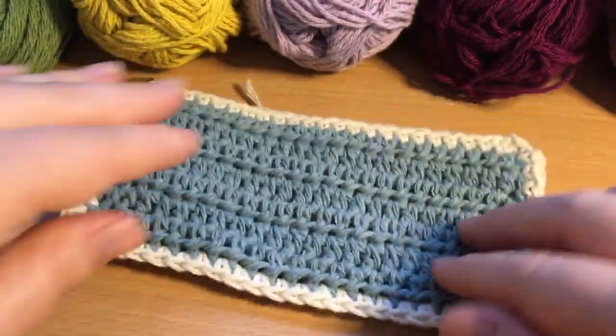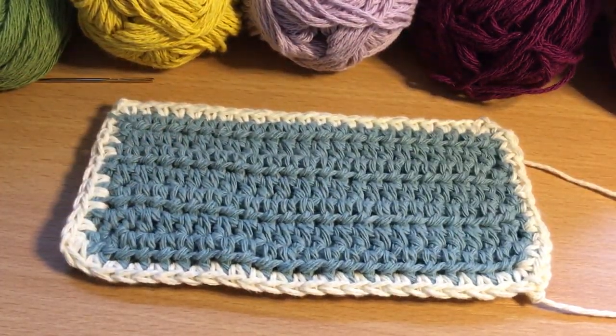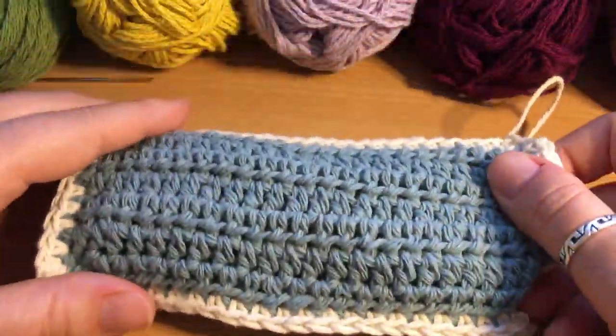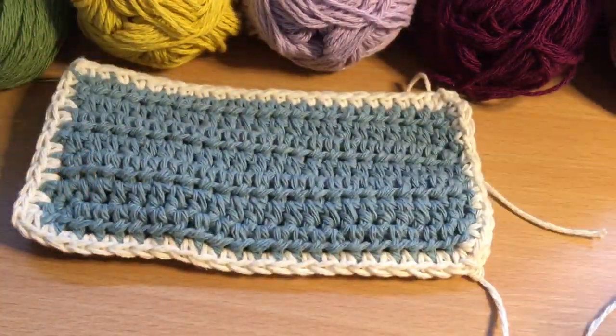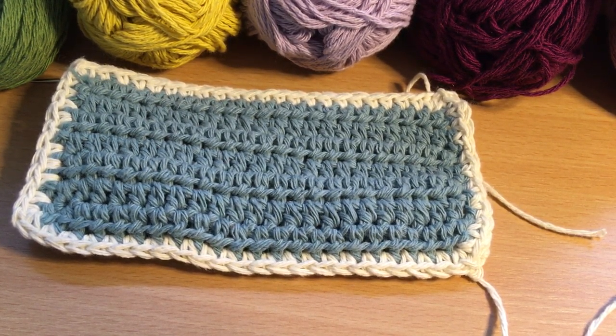There's your completed glasses case. I hope you enjoy making yours and make good use of it this summer. Oh, perfect size - quite stylish if I do say so myself! These make easy gifts for birthdays coming up - get making and you'll be all sorted by the time we come out of lockdown. I hope you have a great day, enjoy the sunshine, happy hooking, stay safe, stay home, see you soon.